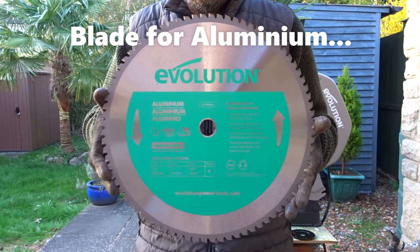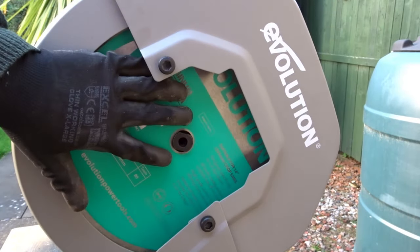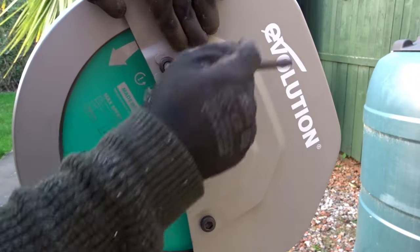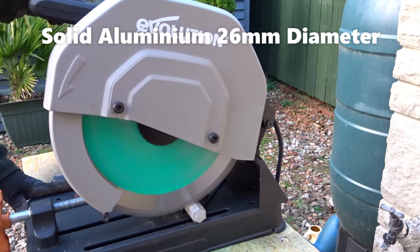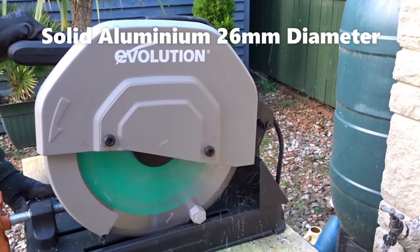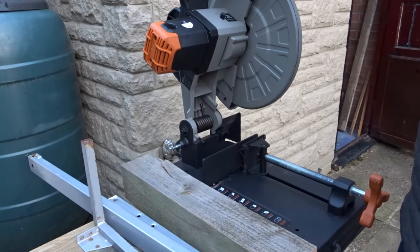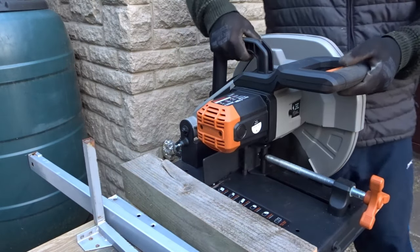Now for some aluminium — I've got an aluminium blade here. Nice and easy to change the blade on this machine. Here is some solid aluminium, 26mm in diameter. This blade also left a really clean cut. The saw is super easy to pack away with the pin and carry it with the handle.